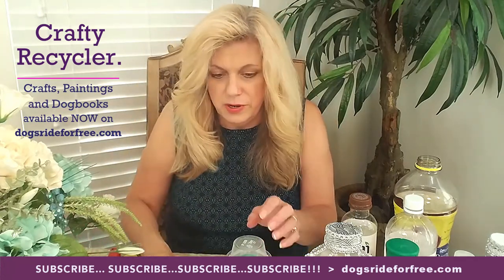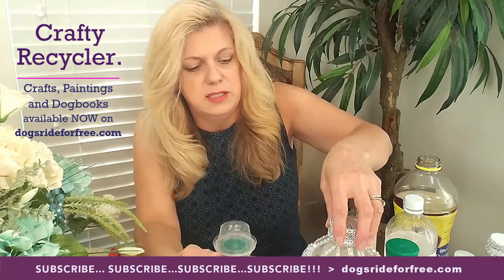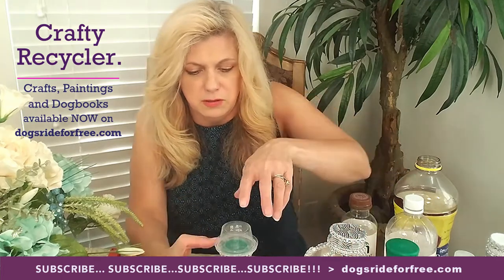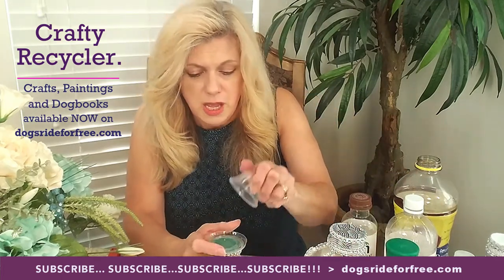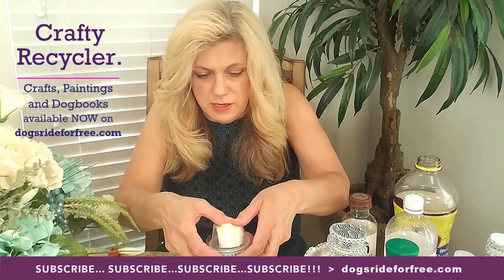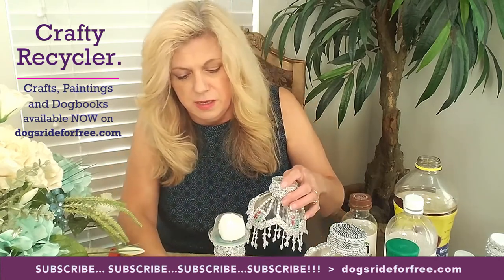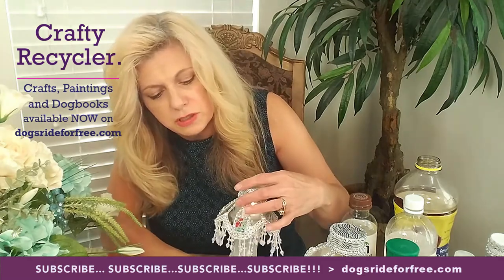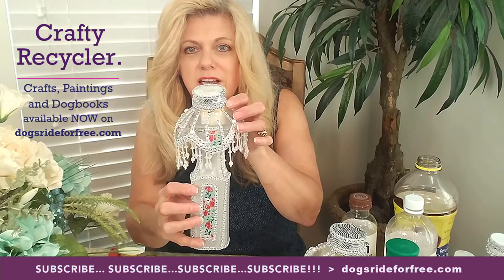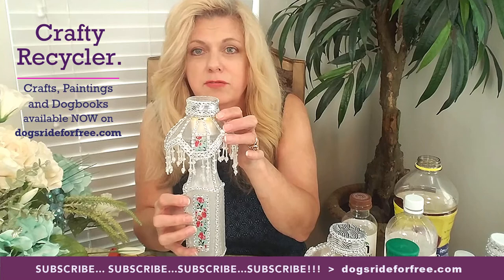Now we're ready to put the candle in and light it up. On these other ones, as you can see, I put some jewels around there too — you can do that if you want, whatever makes it look a little more flashy. Now put this candle in here and snap the plastic. This one's a little smaller but it'll work. Then you just put your lid on and you have your finished nightlight lamp — a decorative item for tables, for parties, or whatever — and a nice gift for friends.